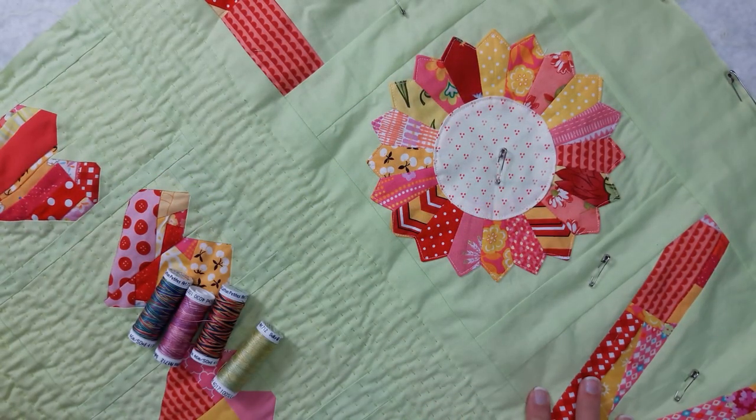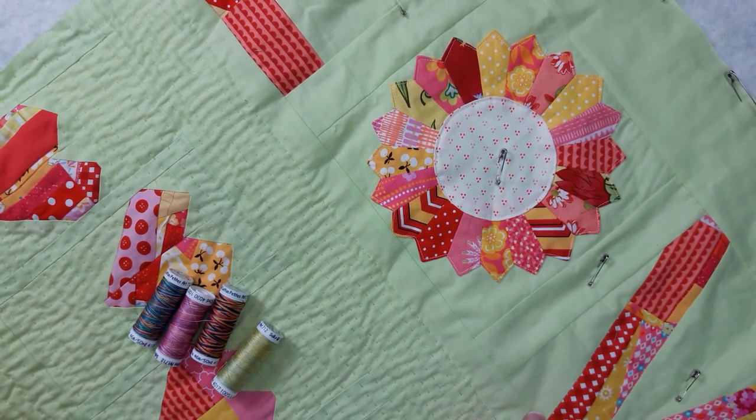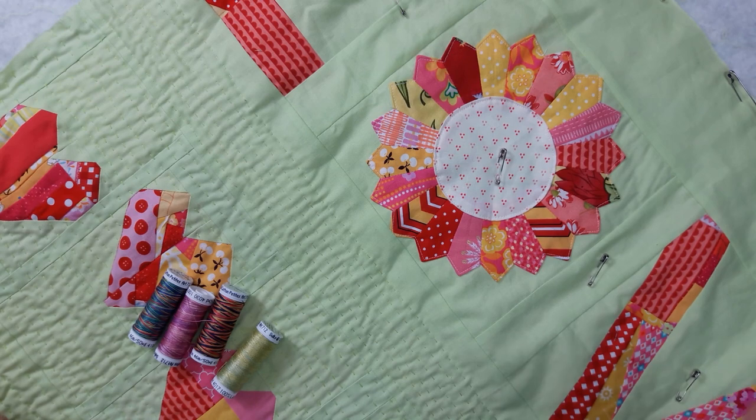What we're going to need is our project. I like to pin baste my quilt. If you like to spray baste, however you like to baste, use your favorite method.